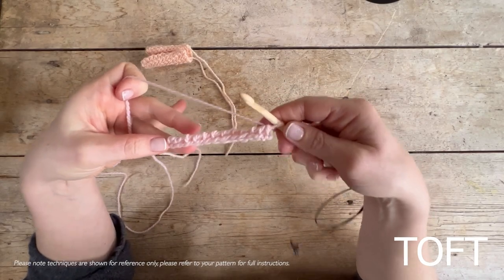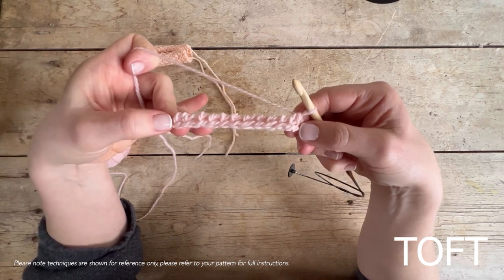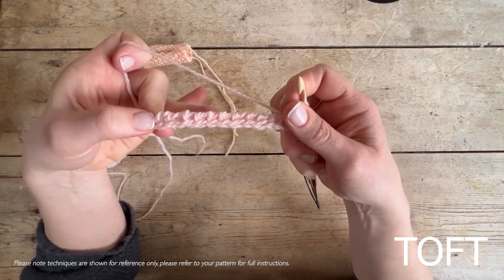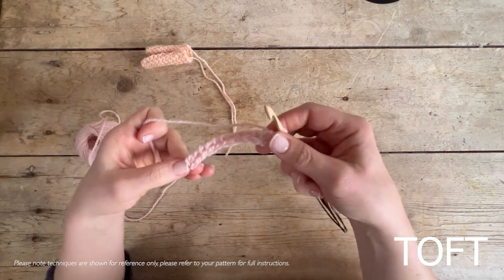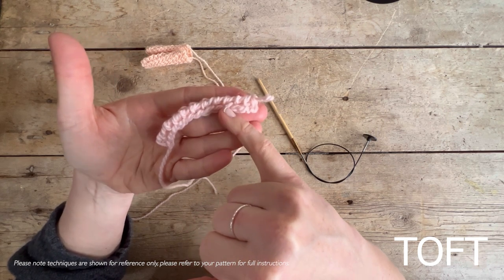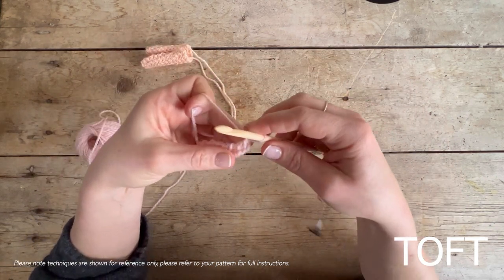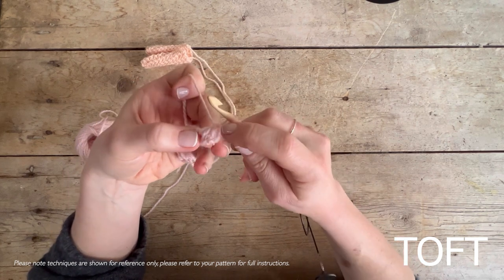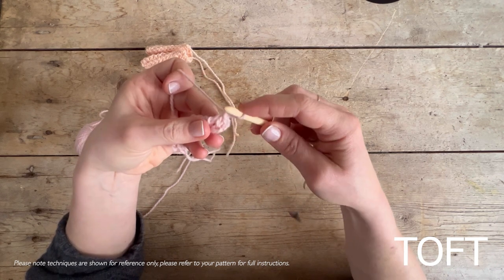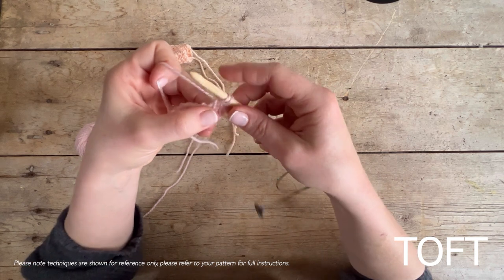Once you come all the way back to one loop remaining, we go back and work those 12 stitches again. The important thing is to stay at 12 so we don't increase. These vertical posts are what we're going to be working into — one through twelve as we go back across. The live loop already on your hook counts as your first one, so you skip that and go into the next one: put your hook in, yarn over, bring it through, and keep it on the hook. That's two.